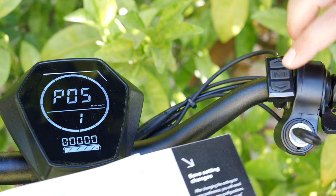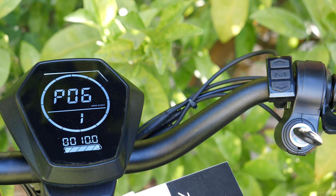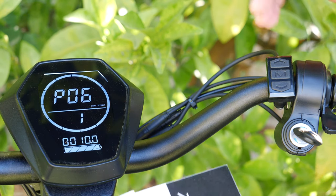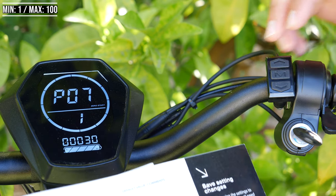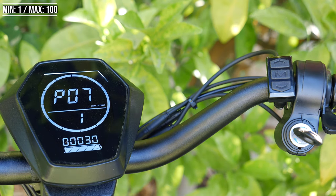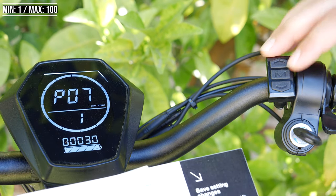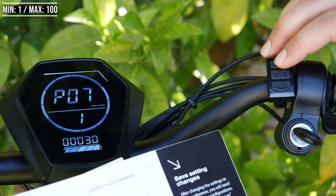P5 is not used. P6 is another one you're not supposed to touch because the wheel diameter is 10 inches — this is set to 10, you're good to go. P7 is the motor magnet count, another one that's set to 30 that you shouldn't touch. It ranges from 1 to 100, but I'm just going to leave that alone.